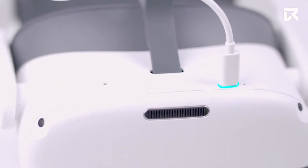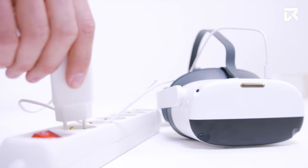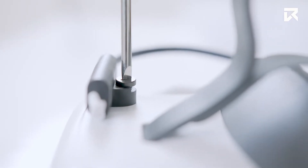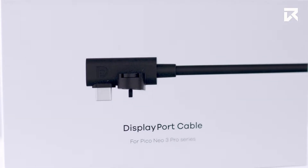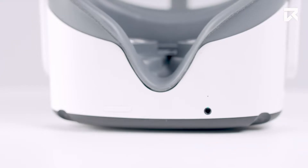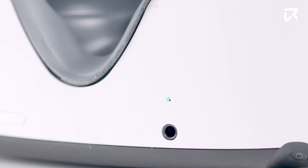Next to the power button is the USB-C port, where we plug in the cable to charge the headset. Here is the DisplayPort cable port, secured with a specially made screwdriver. Please note the DP cable is sold as a separate accessory. You will find the volume adjustment on the bottom. If you want to use headphones, you will find an audio jack here. Built-in speakers are located in the straps and the microphone is located here.